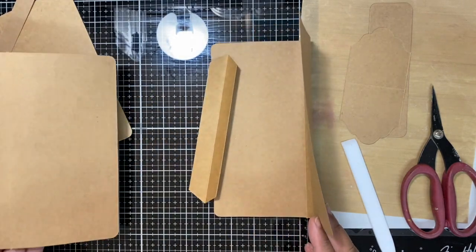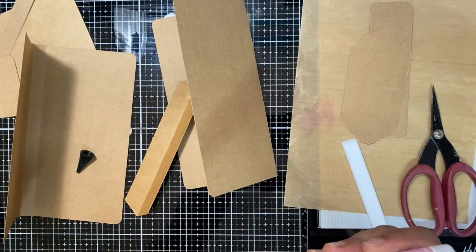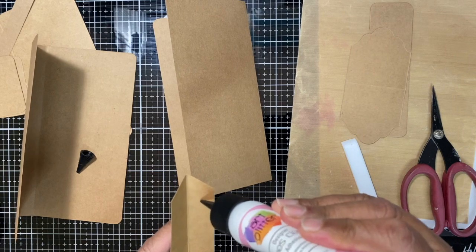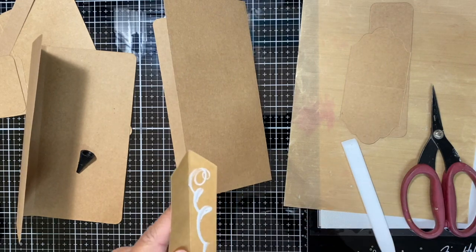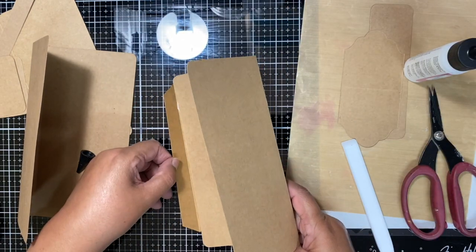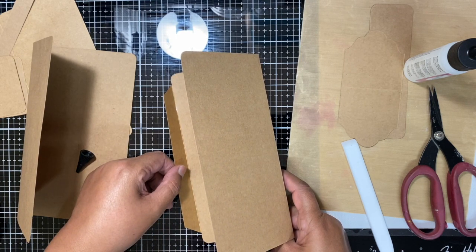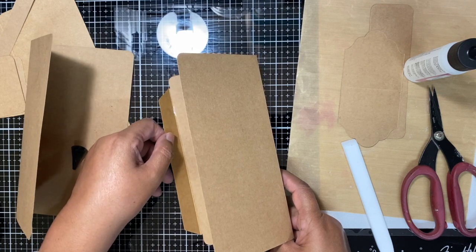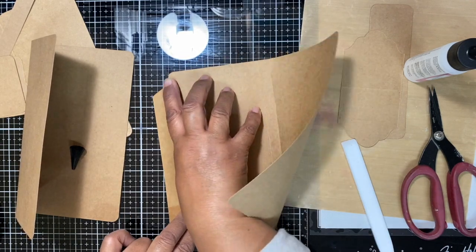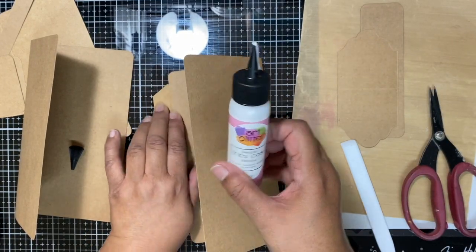Once you've got all this folded, we need to add some glue. I'm just adding some glue there, and then I'm going to attach this. What we're going to try to do is to centralize it, because it's slightly smaller than the actual page. I'm using the Art Glitter Designer Dries Clear adhesive.